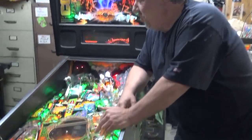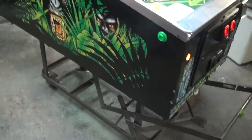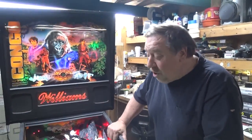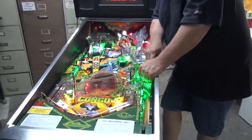Congo's based on the movie, of course, by the same name. Not a lot of people saw it, but we've done some stuff to this that hasn't been done before. We'll go to where we were working on the playfield.